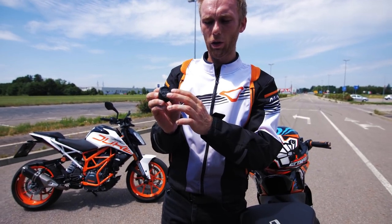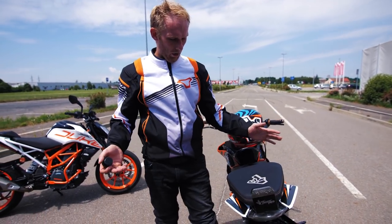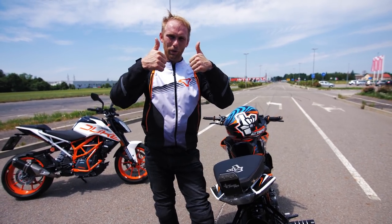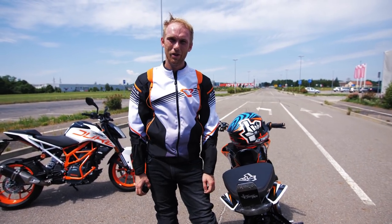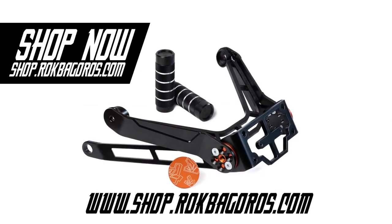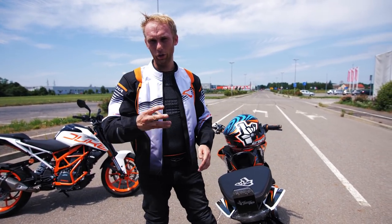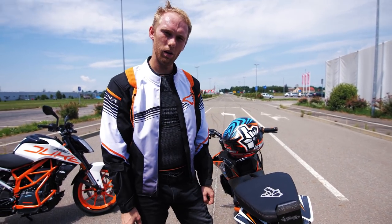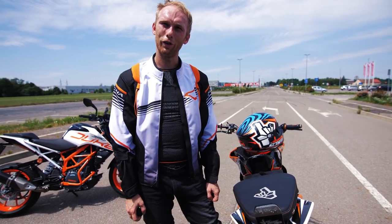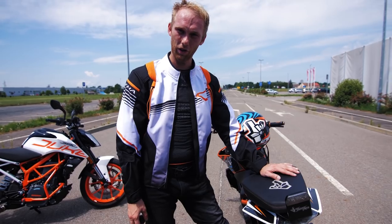This is still okay, but if you don't want a worn one, you can just replace it and have a fresh foot peg. I'd give a big thumbs up for the sub cage. It's now available on our shop at shop.rockbagers.com for the 2017 and newer Duke 125, 250, and 390. Note: the 200 is a different shape, so this fits the 125, 250, and 390 Duke 2017 plus. I can't wait to see some sub cages on your bikes!